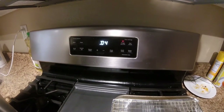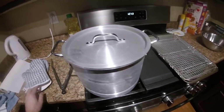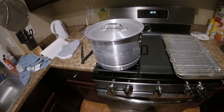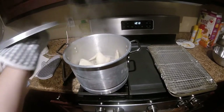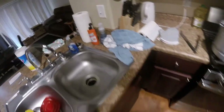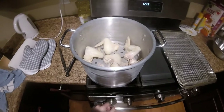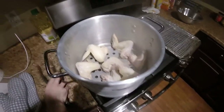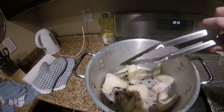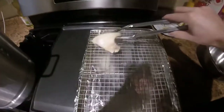10 minutes later, here we are. I've got my pan set up with aluminum foil underneath the cooling rack for easy cleanup. You're going to want to spray that cooling rack with Pam or something like that so the chicken doesn't get stuck. Also use proper PPE — this pot is hot as hell, so be careful.